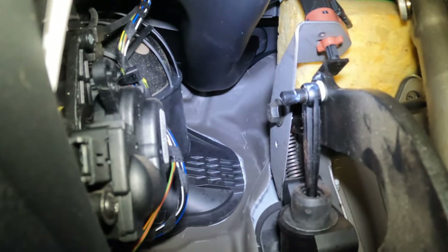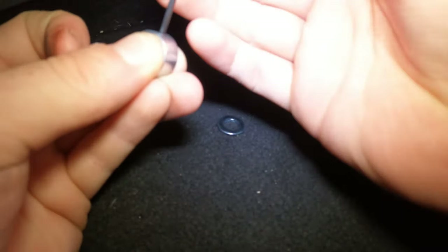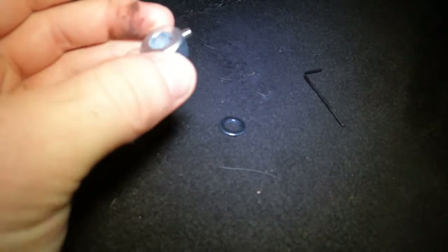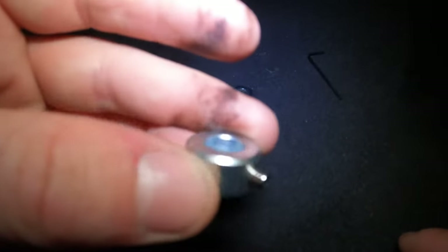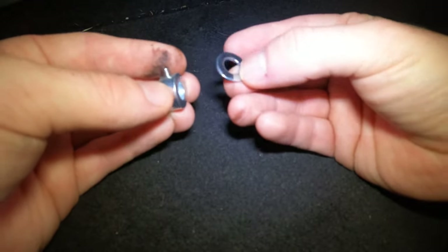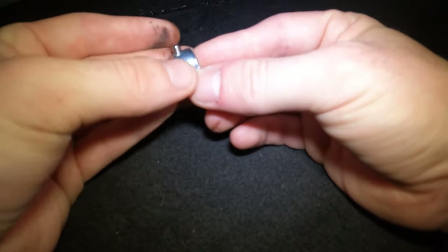I'm just going to release the grub screw so it's not flush anymore. A little reminder when fitting washers and stuff - always make sure the flat edge is facing toward the mounting. As you can see there's a more rounded edge on one side, so we always go flat side facing first to the mounting.